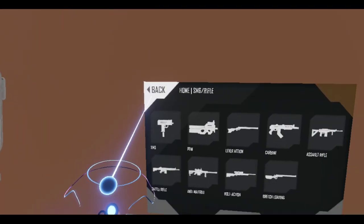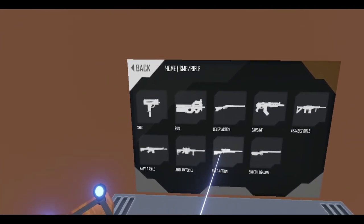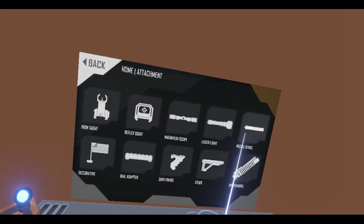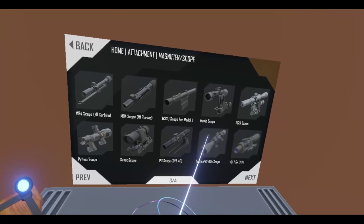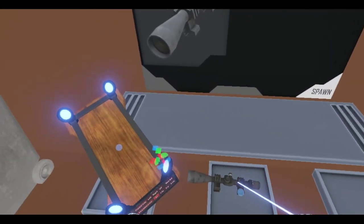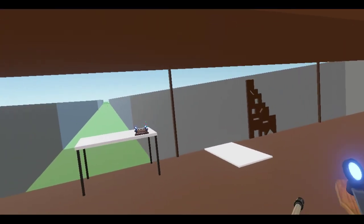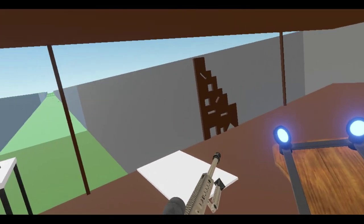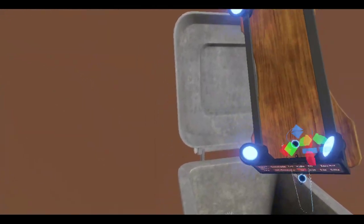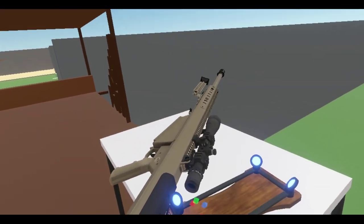Alright, and instead of the 8x32, I'm going to go with the 12x60 scope — magnifier, scope — because I'm going to snipe. Did I put that one there? I must have. Now I have two of these. Well, that's pretty cool. So let me just grab a seat here.